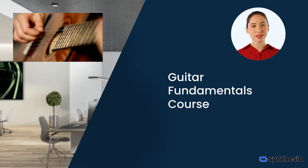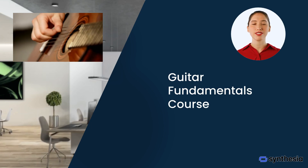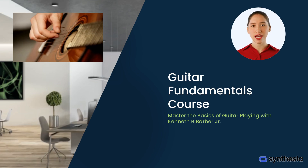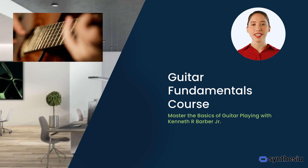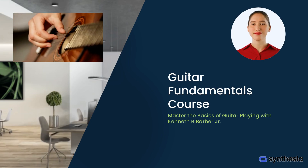Welcome to our exciting Guitar Fundamentals course. Whether you're a complete beginner or looking to refine your skills, this course will guide you through mastering the basics of guitar playing. Your instructor is Kenneth Barber with over 30 years of experience. Let's get started on this musical journey.